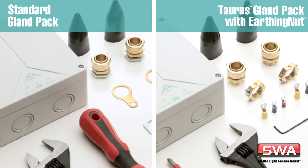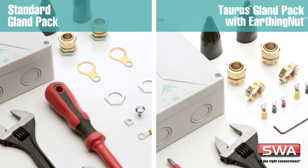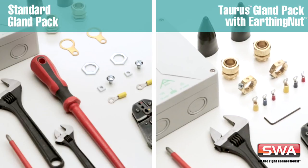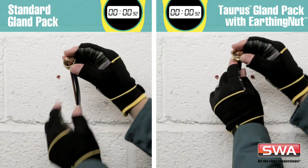Here's a typical installation. On the left, we're using a standard gland pack with a banjo earth tag and lock nut. We're using an additional earth bolt, crimp lug and lock nut bought separately. On the right, we're doing the same installation, but this time using the Taurus gland pack with the earthing nut and crimp lug supplied in the kit. Let's start the clock.